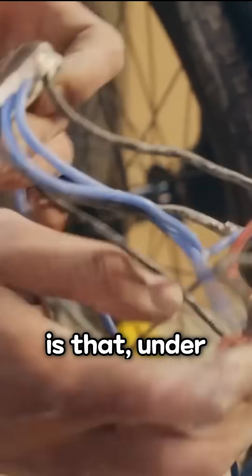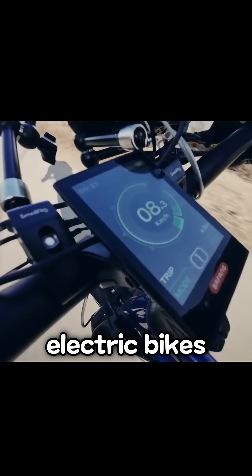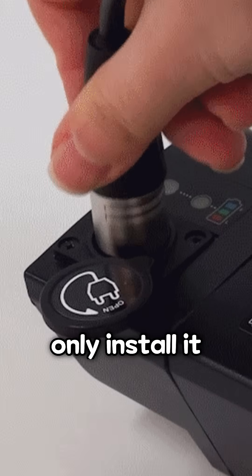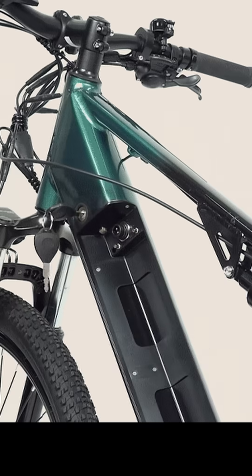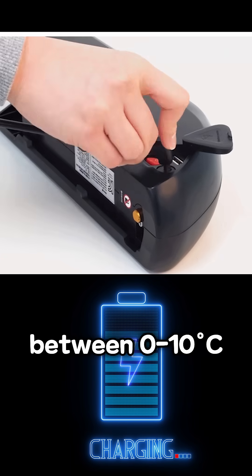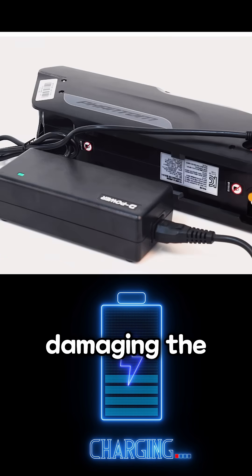The conclusion is that under extreme conditions, electric bikes can still function. But it's important to store the battery indoors before use and only install it when riding. For charging, it's recommended to do so when the temperature is between 0 to 10 degrees Celsius to avoid damaging the battery and ensure it lasts longer.